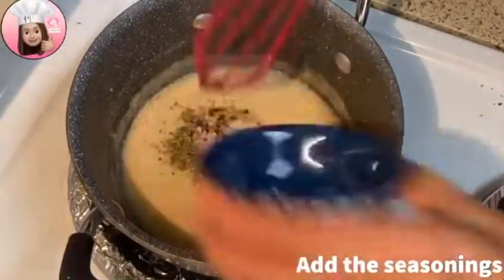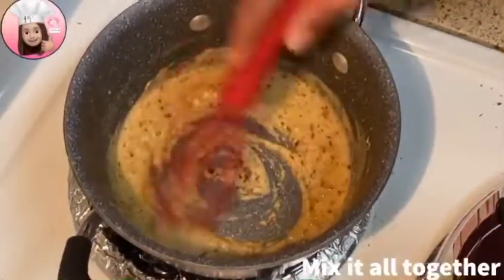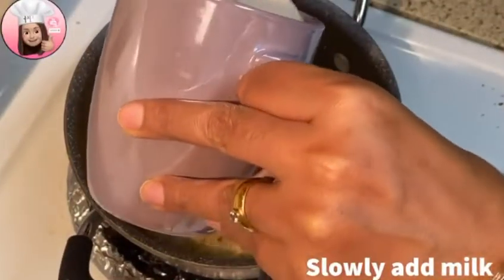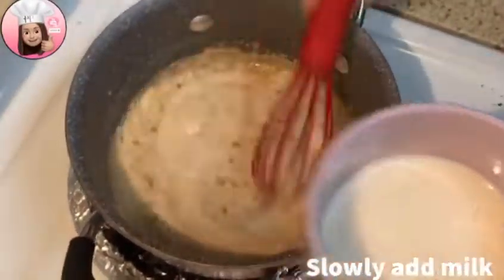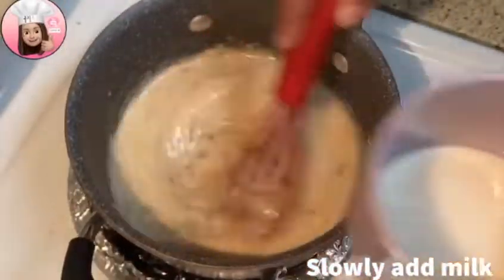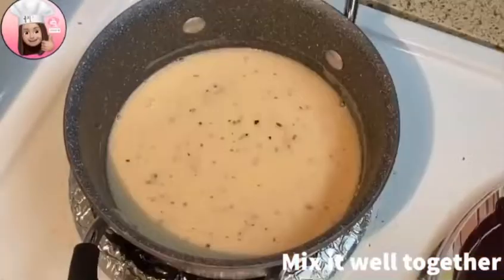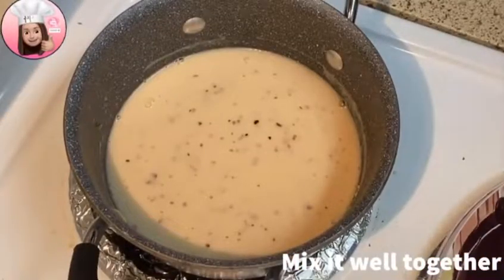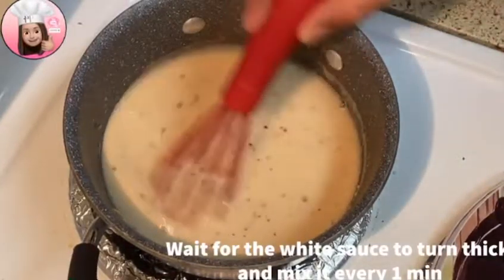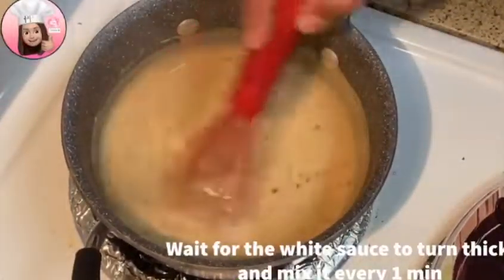Now add the spices and mix. Then slowly add the almond milk, stirring as you pour so it doesn't form lumps. Add a little salt as well. Keep the flame on medium and wait for it to boil — when it boils it will thicken. Stir from the bottom. Our white sauce is ready.